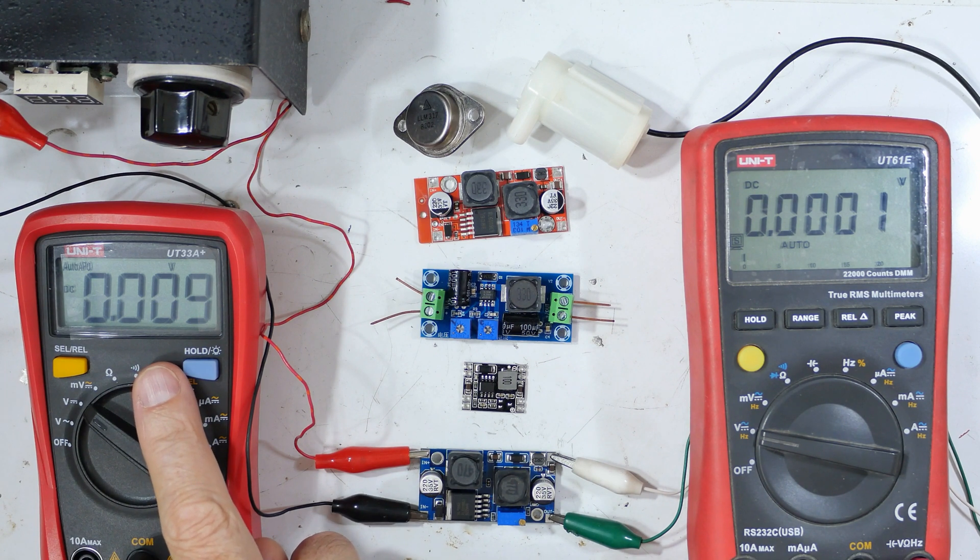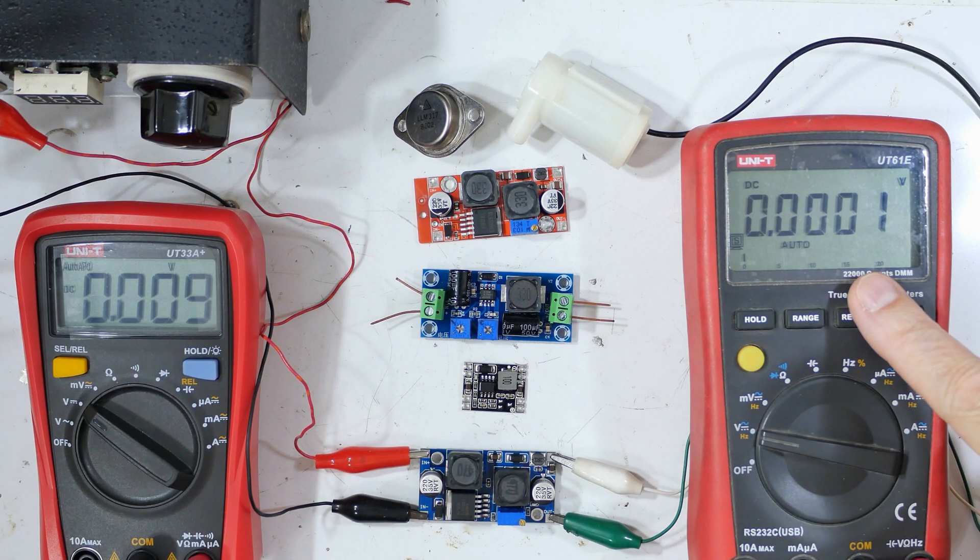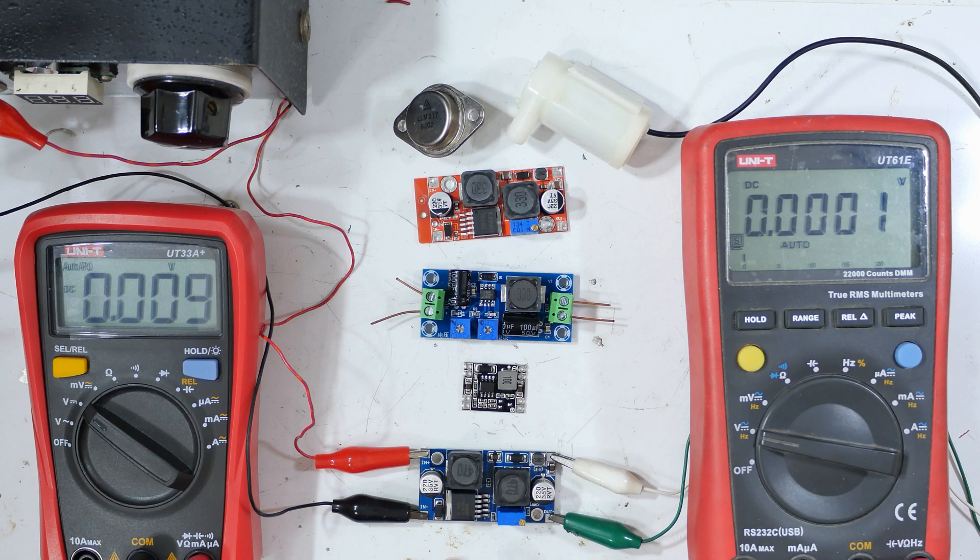This is the input voltage and this is the output voltage. They come in different types. This particular one is both an up and down converter, which means you can start at a low voltage. It's settable right here — I can set the output voltage, and I've got it set for a little bit over five volts. I can put in anywhere from 3.8 volts up to 12 volts and it'll produce a steady, roughly five volts on the output. This other one has a fixed output and it is a down converter, so you have to start out with more voltage.